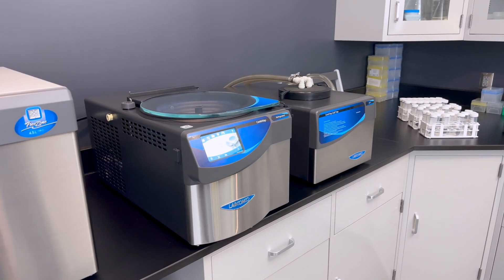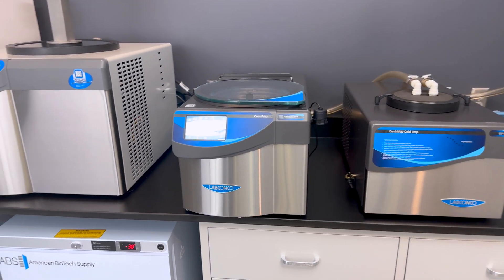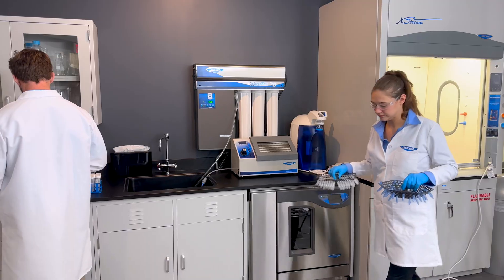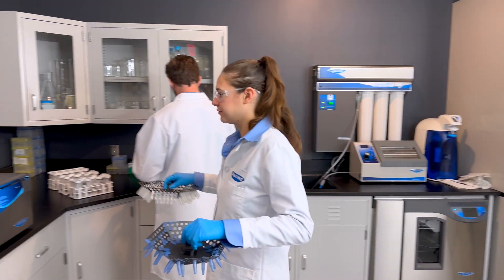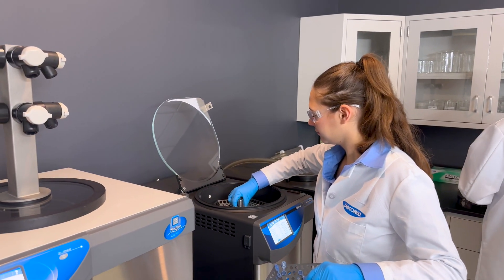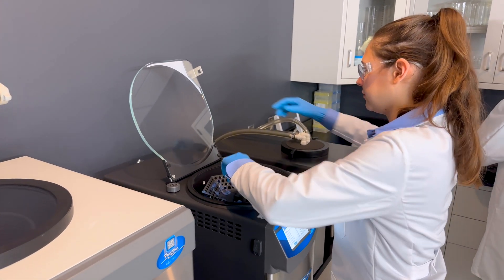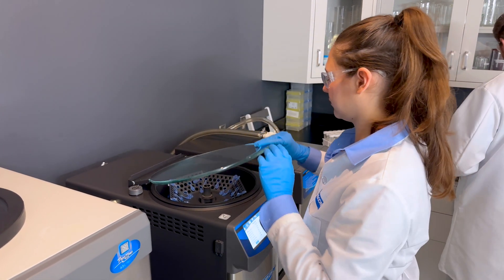The newly redesigned Centrivap puts you in control of your workflow with a suite of innovative new features. Improve your sample throughput with our new stackable rotor system, available on select models — you can now process up to 296 samples at once without taking up extra bench space.